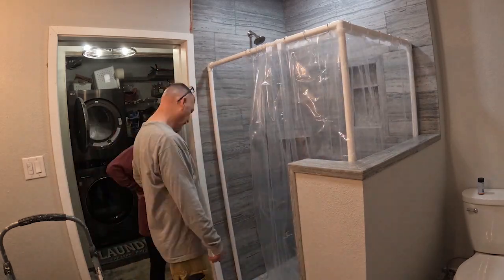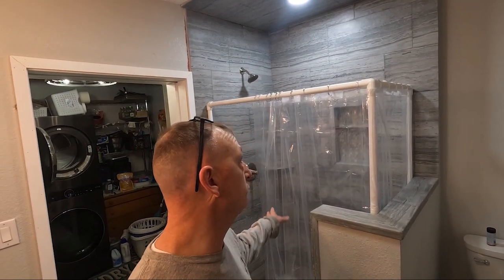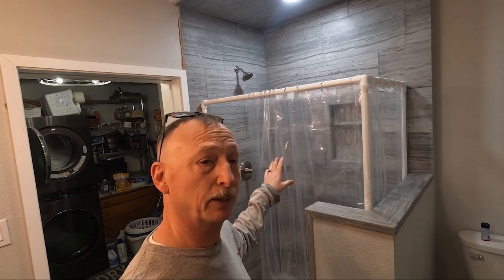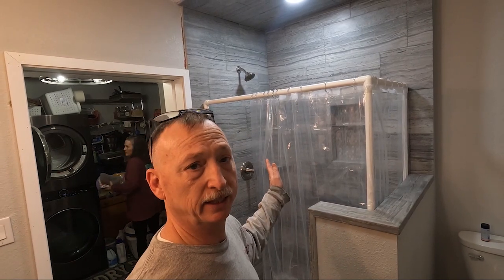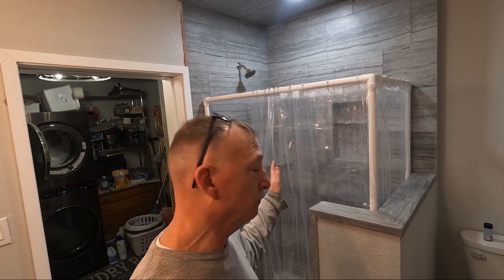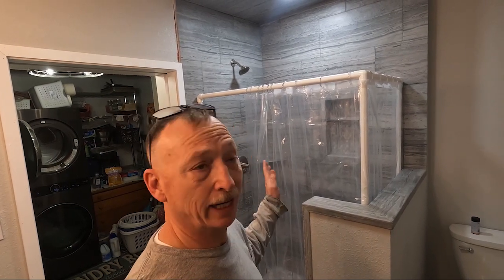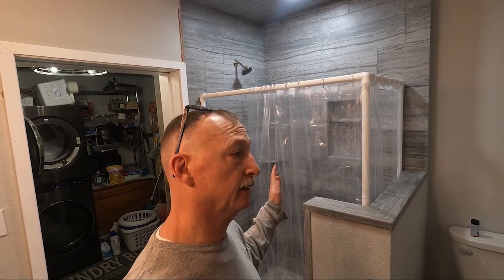There you go — that's it for today and probably for this video. We got the temporary shower curtain in until the glass arrives, and got everything cleaned up. Just gotta put sealer on this thing, which we'll do next weekend. Some of the patched grout lines need to cure — 24 hours for light traffic — and the sealer itself needs 48 hours. We're going out of town tomorrow and back next weekend, so then we'll seal it and get measured out for the glass.